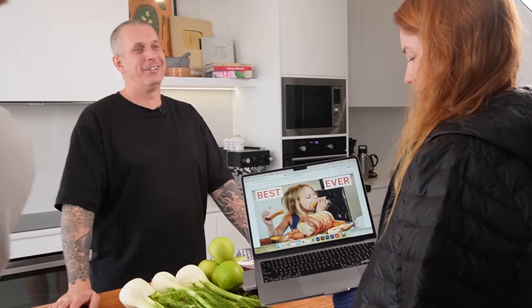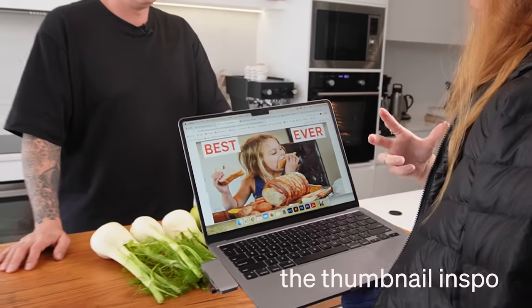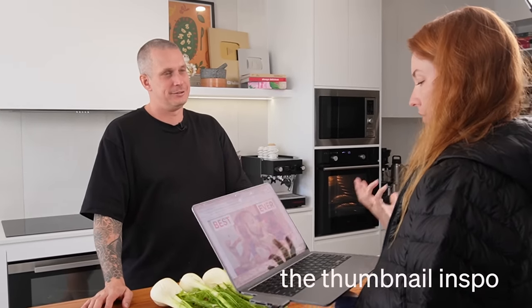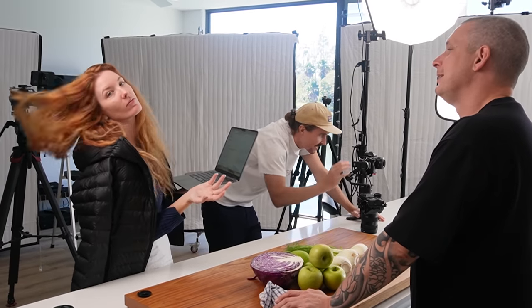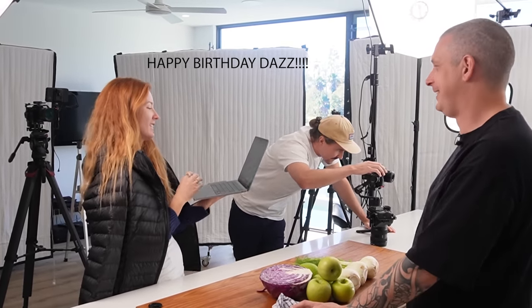Love it with the whole pork in front of you — if you screw up the crackling you literally can't afford to get it wrong. It's Daz's birthday today! Happy birthday Daz — everyone say happy birthday!